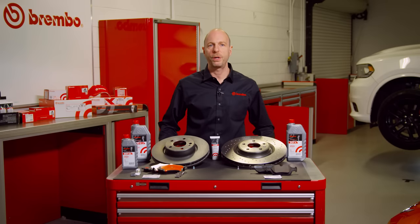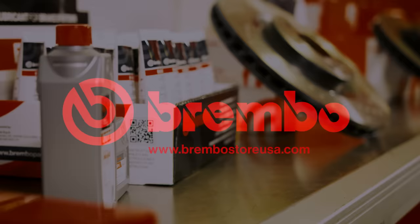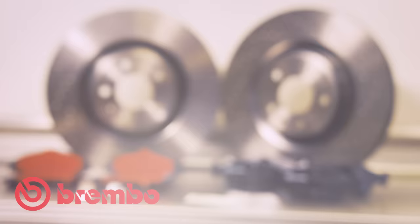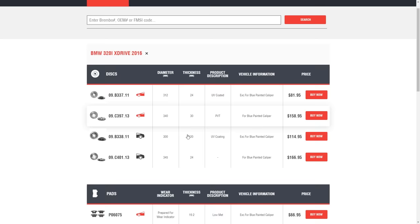Hi, I'm Todd from Brembo. Let's talk aftermarket brakes. Brembo is proud to introduce its new consumer website to the marketplace, BremboStoreUSA.com. BremboStoreUSA.com is your single source for OE-equivalent replacement brake parts and components.